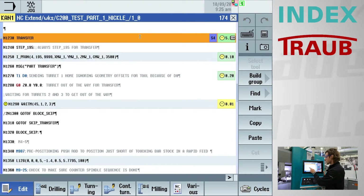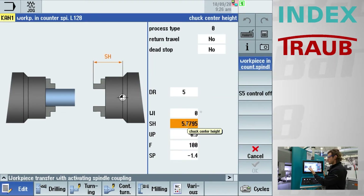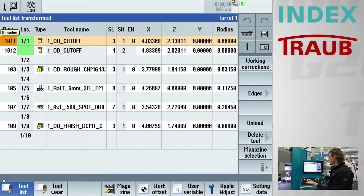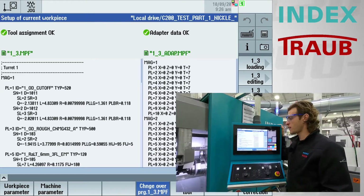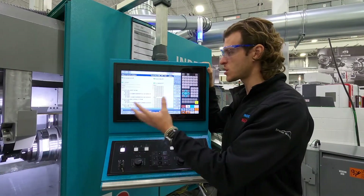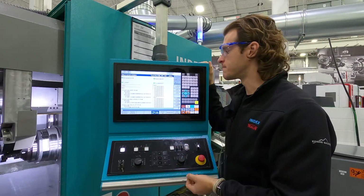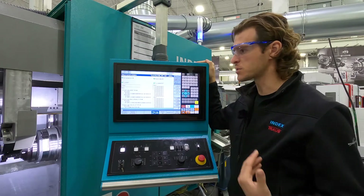If I go down to the transfer — moving the part from the main to the counter spindle — again we have this really helpful mask which tells you exactly what you're inputting and what influence it has. On the parameters page, you have your tool list and wear corrections. You can also see the one-underscore-three file, which is our tool change file. This file makes it super easy to see if you've got the right tools loaded, and also makes it intuitive to do changeovers, walking you through the process of taking tools out and putting new ones in.